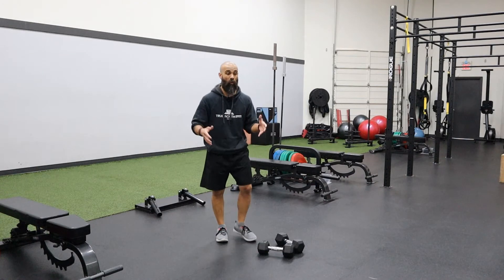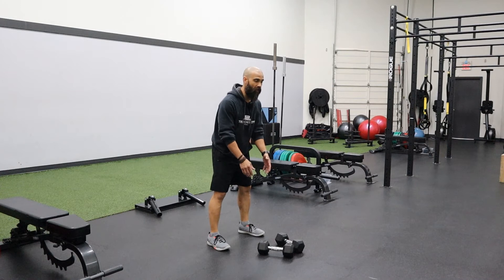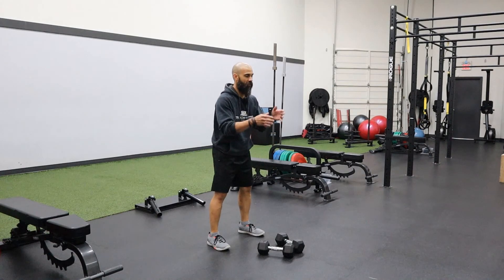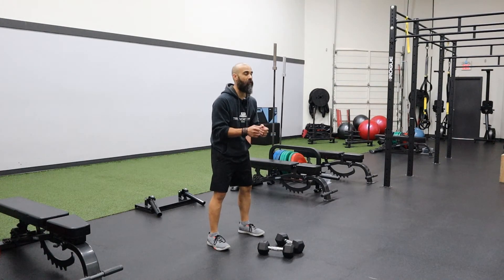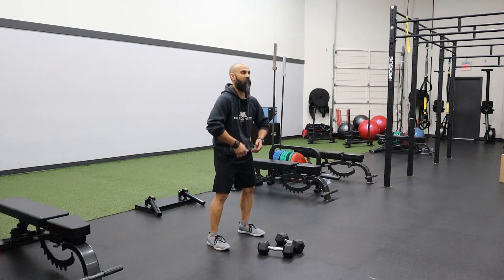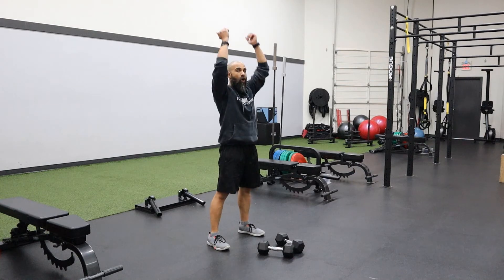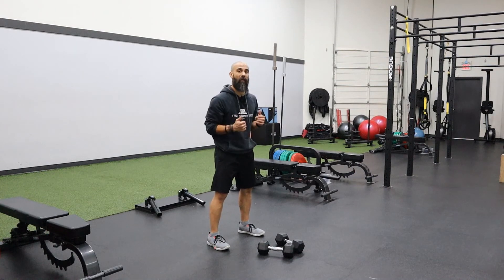Essentially when you boil it right down, it is a chest to deck on the dumbbells, you jump up, there's a small dumbbell swing, and then it is a press — but it's not a two-movement press, a one-two. It just comes all the way through on the way up and the way down.